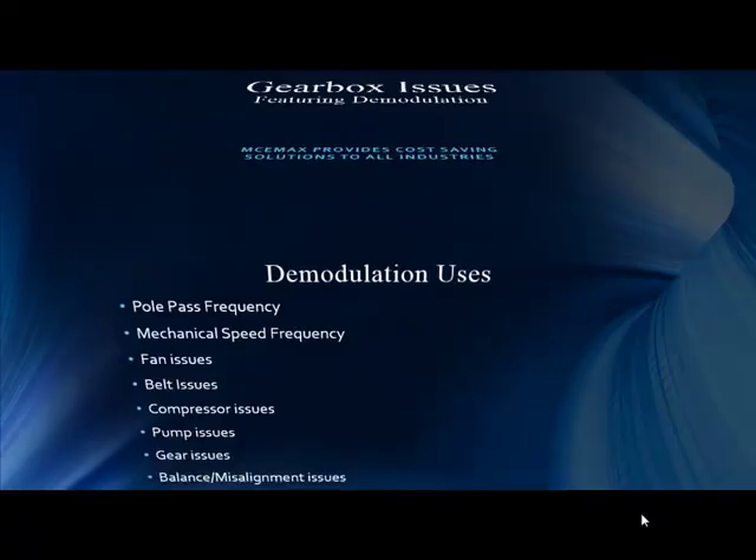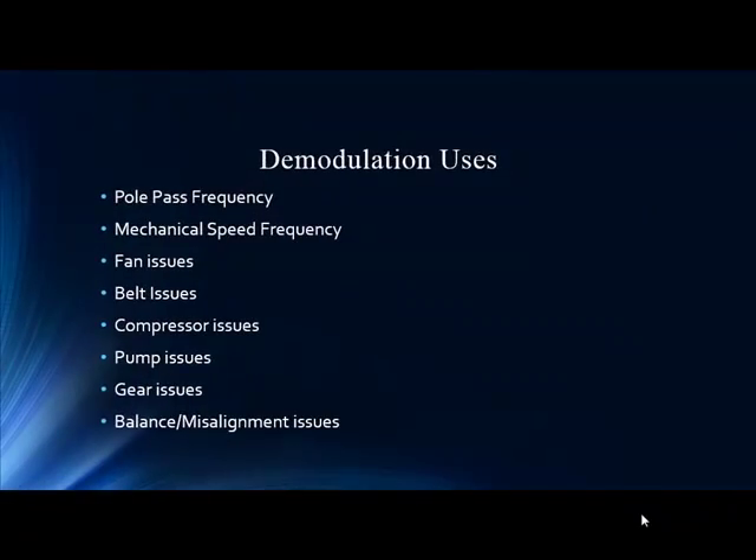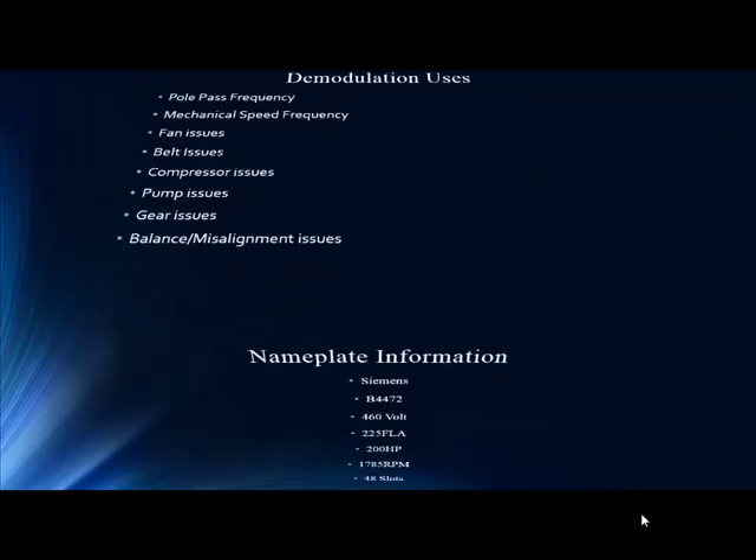We know demodulation for finding pole pass frequency and the mechanical speed of the rotor, but there's a lot more going on. Those first two are great for rotary valve and eccentricity, but all the other spectral peaks in the demodulation can be utilized for machine train analysis — fan issues, belt, compressor, pump, gear, balance, misalignment — all of those you can find with a little knowledge in the demod section.